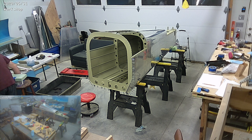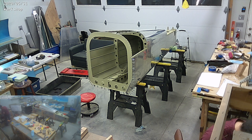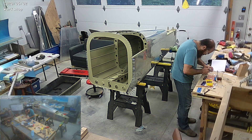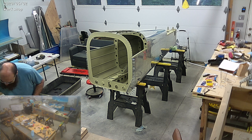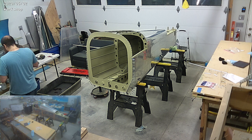So tail cone is done. What that means is we're moving on to the wings, and the wings are terribly, terribly dull. It's a lot of deburring and a lot of the same thing over and over and over again for months. It's a bit of a nightmare. I've been dreading the wings, honestly.